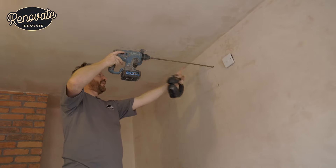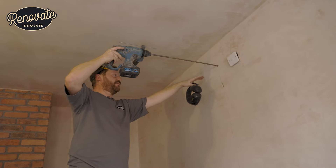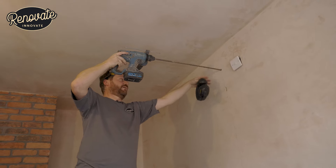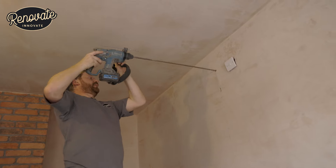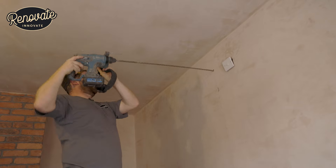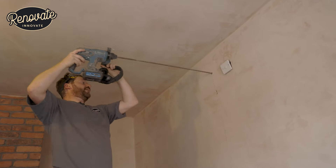You might notice there's a slight fall on this drill bit, which is what we want — when it falls to the outside, just in case any water ever gets into the hole it won't come back into the house. So make sure you're not drilling straight or uphill from the inside out.